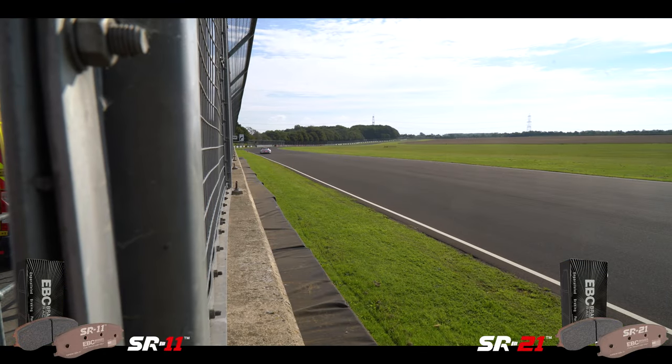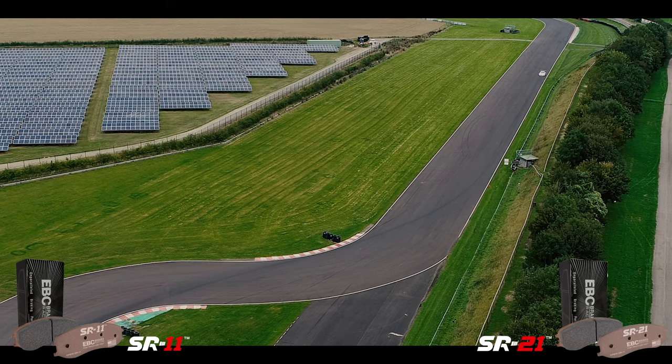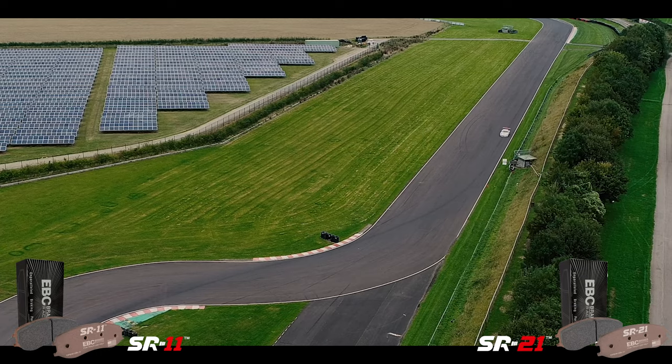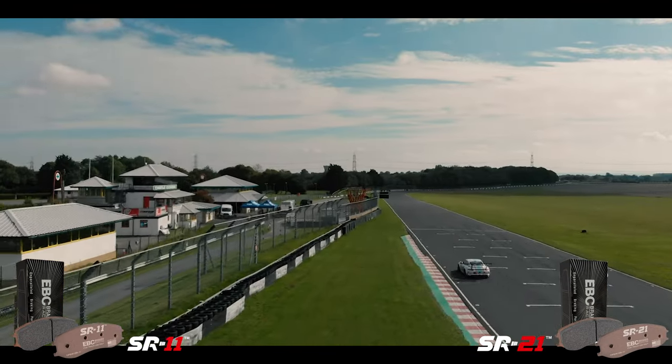What differentiates the SR11 from the SR21 material? Well, they're two friction levels — both high. SR11 is a high friction level and the SR21 is an extremely high friction level. We've done a lot of testing in GT4. They're track-only pads. The SR21 we've found has worked on the front axle of high-level GT cars, while the SR11, being a slightly lower friction level, some drivers have a preference for that. It's also worked well as a rear axle material with the SR21 on the front.